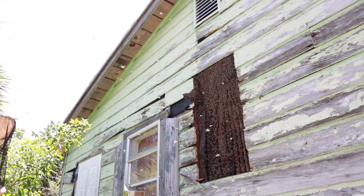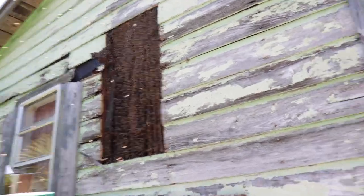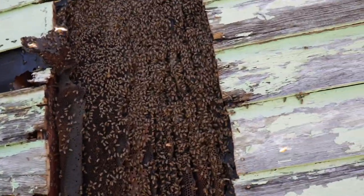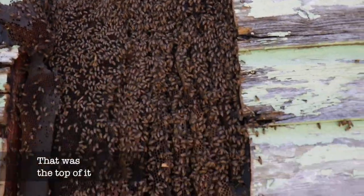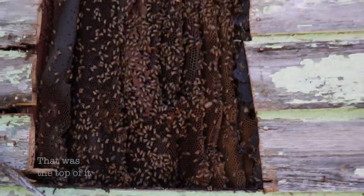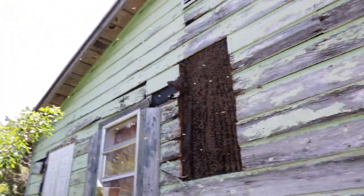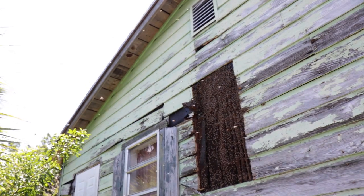We'll be right back. I don't know if you guys can see it — it's large. I haven't hit the top of it yet, I haven't hit the bottom of it yet. And the bees are angry.